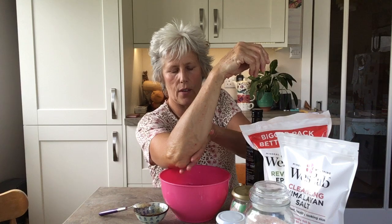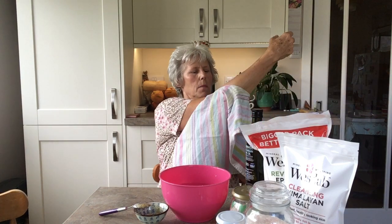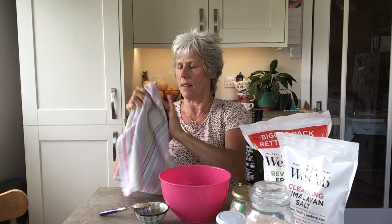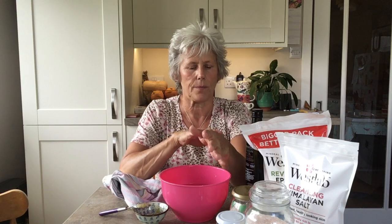Everything is starting to feel really nice and soft. You can soak for as long as you like, but I'm going to dry my arms and hands now — just pat them, nothing too vigorous. I'm looking at the back of my hand and I wish I'd shown you a before-and-after, because my skin felt really dry and now it is beautifully soft. This acts like a barrier, so I don't need to do anything else — my hands are ready to go.